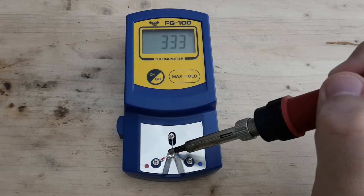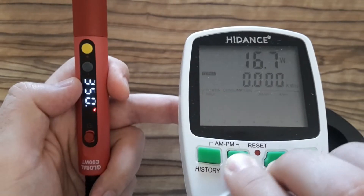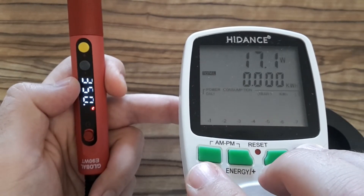I don't think it will be any better. So if I adjust 350 on this soldering iron, the real temperature on the soldering tip is 333.